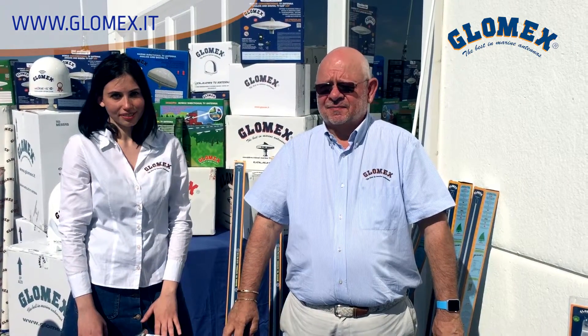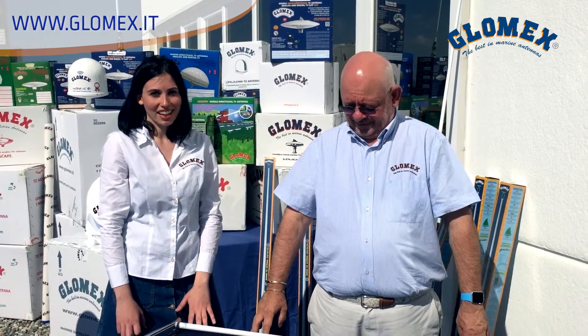Good morning to everybody. I'm Piero Baldassari, the president of Glomex Marine Antennas, based in Italy. Hi, I'm Alessandra, customer service of Glomex, and we are at the Glomex headquarter in Ravenna, Italy.